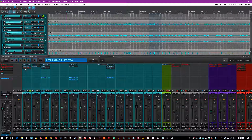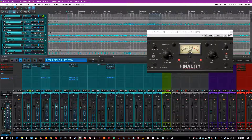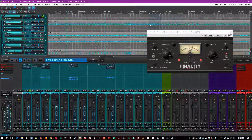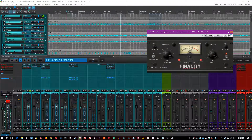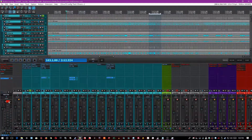Up next, I have a limiter bringing it all together. I'm using Finality, basically just setting a threshold so that it catches about 1dB peaks. I also have the Aggro and Color buttons enabled, because I really like these alive-sounding drums — I use those buttons to really push it harder.